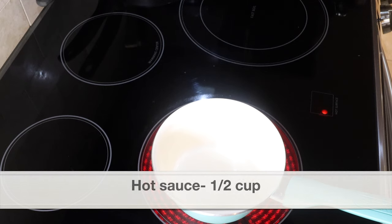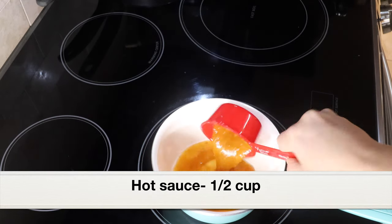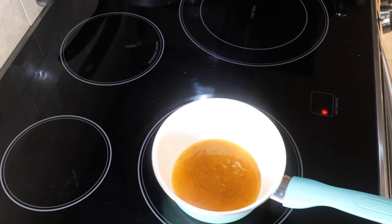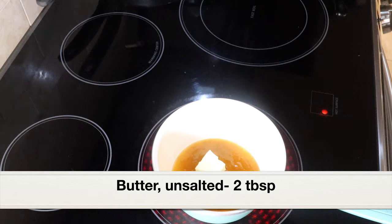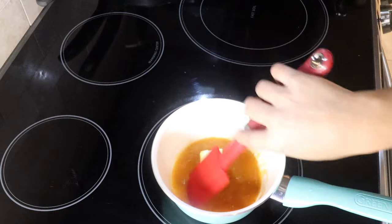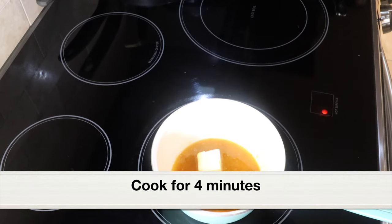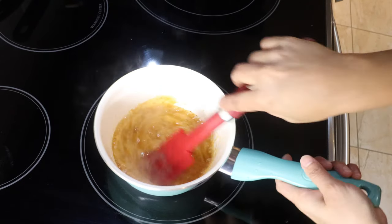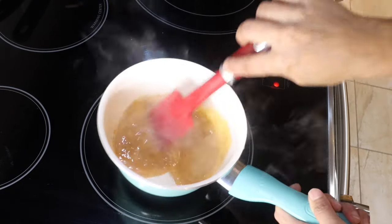Next, let's make the buffalo hot sauce. To a saucepan I'm adding half cup hot sauce — you can use any kind of hot sauce you have — and two tablespoons of unsalted butter. Stir it well and let the butter melt over medium heat. Cook this for three to four minutes. The sauce is ready — take the pan off the heat.